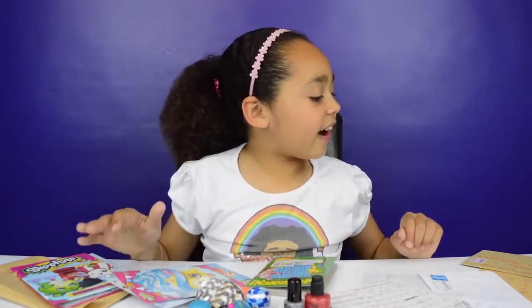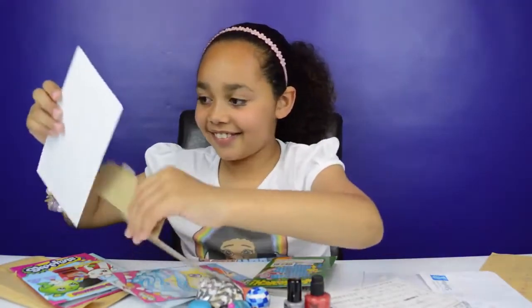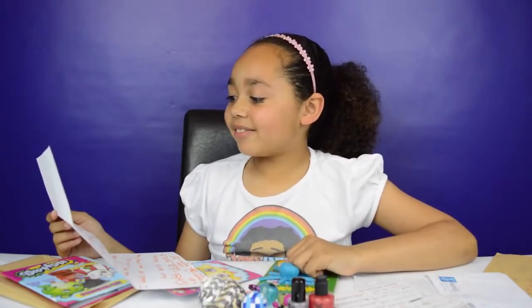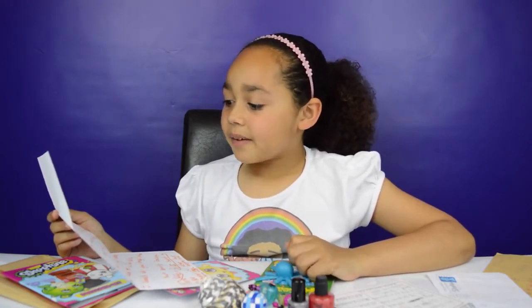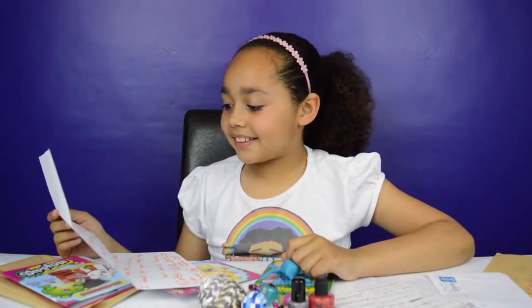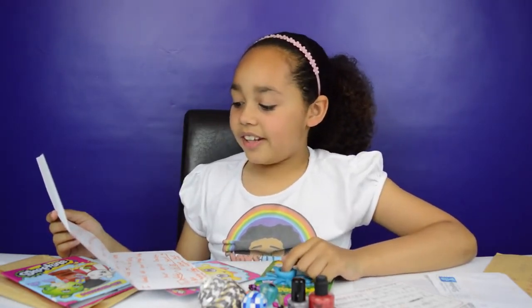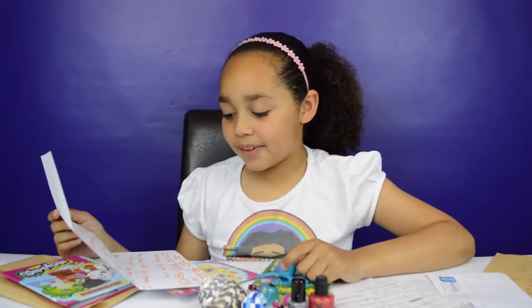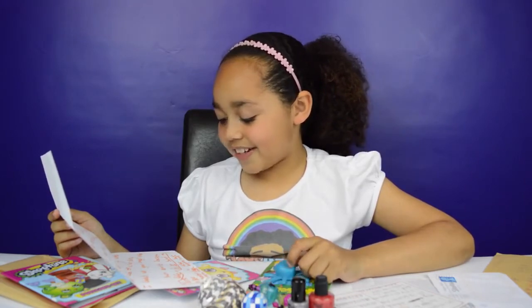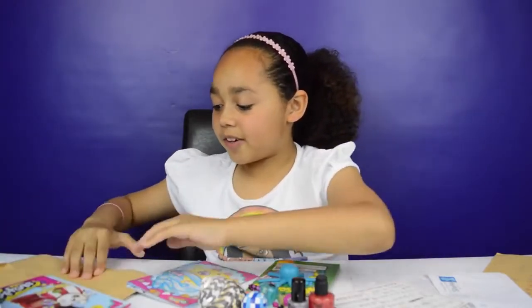Now let's move on to another letter. It says: 'Tiana and Toys and Me, I'm writing to tell you that your channel is the best. Me and my friends Nancy and Emily have watched all your videos. You live near my nanny. When I feel sad or a bit poorly I watch all your lovely videos. From Scarlet.' Thank you, Scarlet!